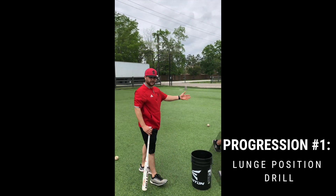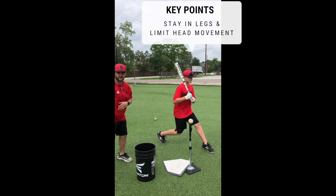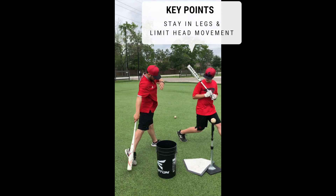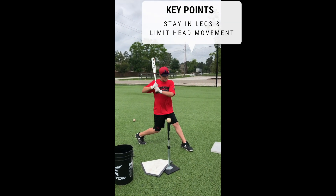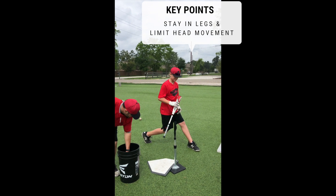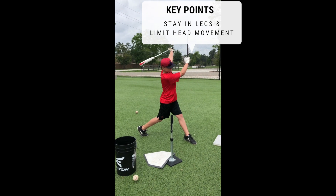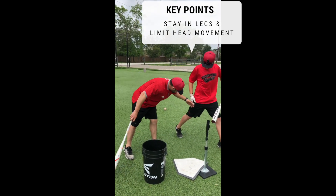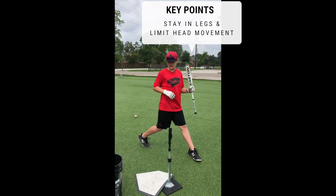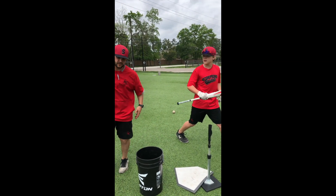Diamond here is going to demonstrate it. What we want is for him to be strong in his lower half and when he gets done swinging, not come up. On that one, you have to slide extension with that back leg. We want to keep that back leg bent — that's where you're going to get all your power from in your lower half.